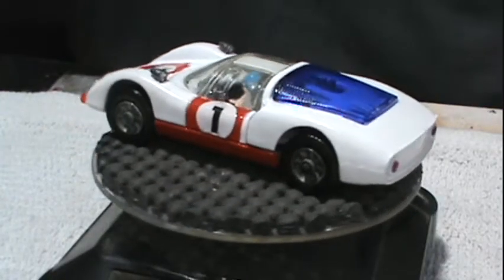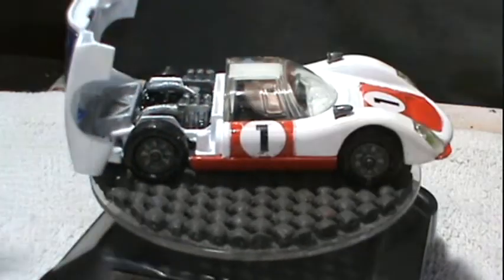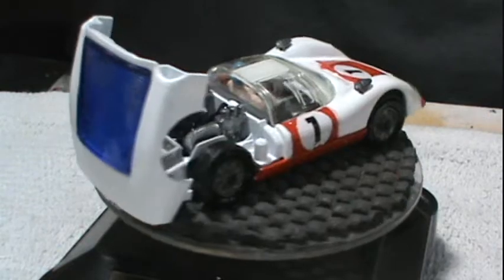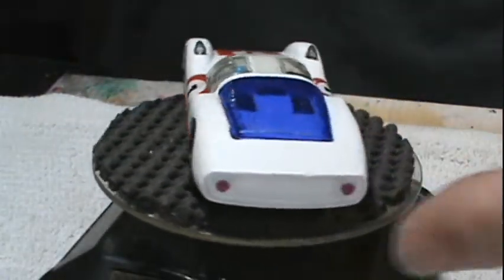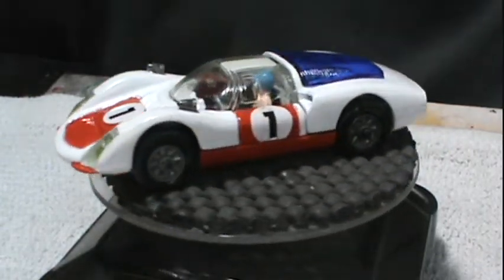Here's what we ended up with — the Corgi Porsche Carrera 6. It turned out really good, if I do say so myself. If you like this video, please give me a thumbs up, and if you haven't already, please hit that subscribe button. For now, this is Opa and Momo the Barking Moron saying goodbye.